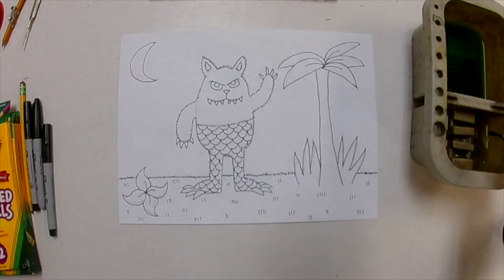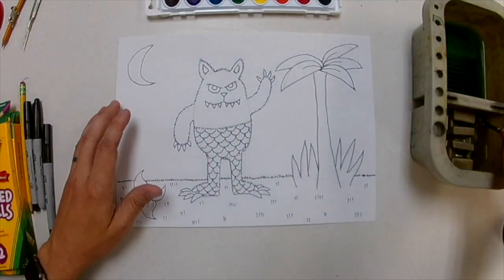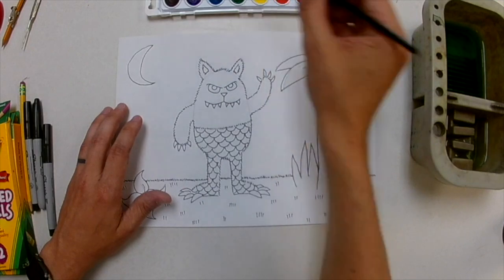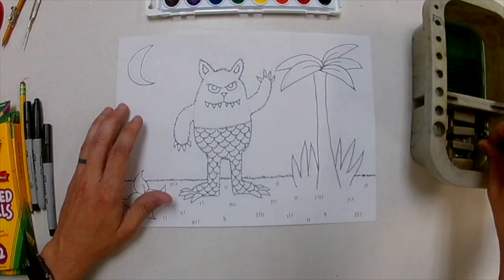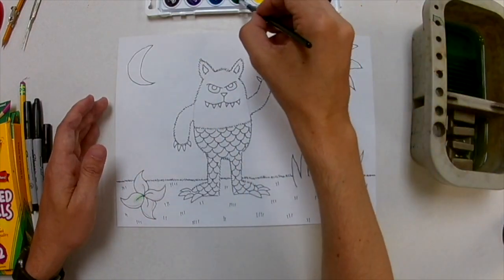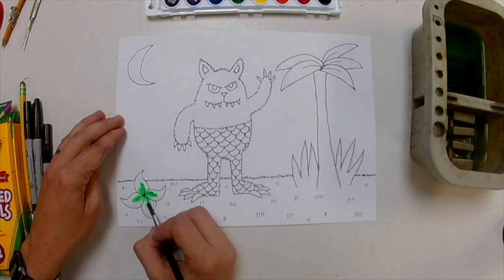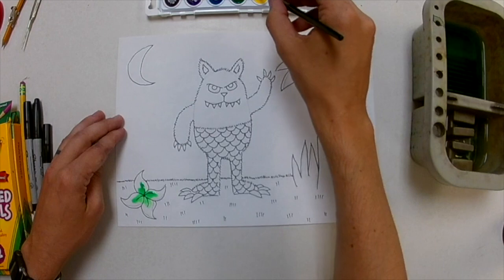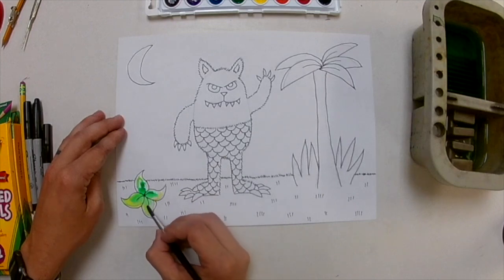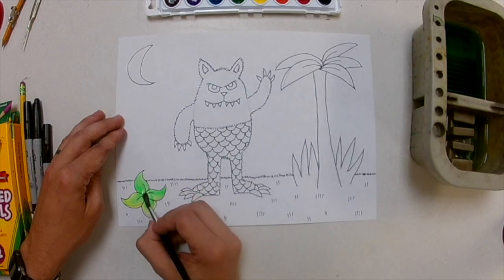Now I'm going to use some watercolor paint. Your watercolor usually only comes with one green, but if you look at a color wheel, green has two neighbors — blue and yellow — because blue and yellow mixed together make green. If you add either of green's neighbors to green you'll get a different kind of green: a bluish green or a yellow green. I want to mix it up so I'm not using the exact same green for the grass, the plant, and the leaves. I'm adding a little yellow to this plant so it makes a really nice yellow-green that's going to look really pretty.